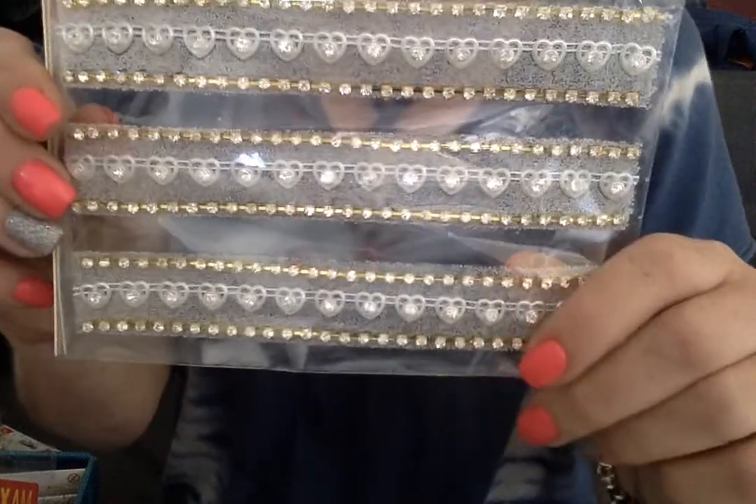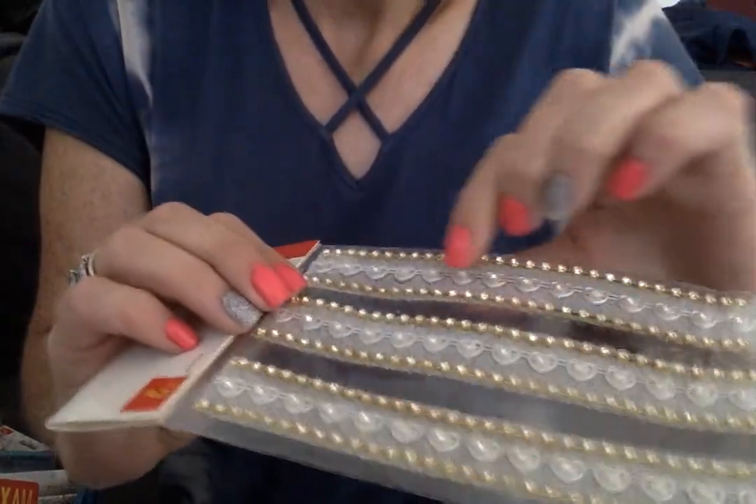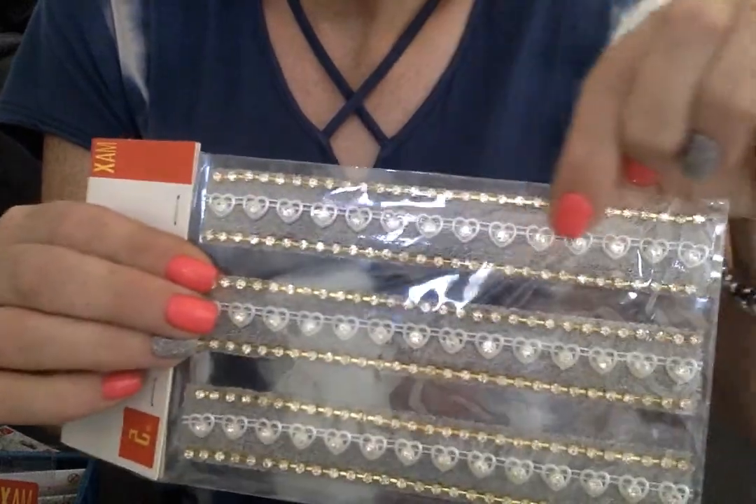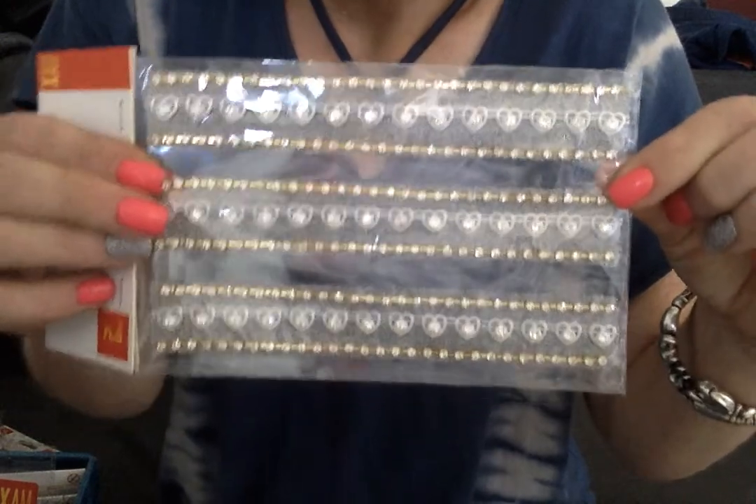This was a little bit more — a dollar fifty. But what it is, is a row with rhinestones on either side, then hearts with pearls in the middle. This is really beautiful. I hauled this for some of my bling, kind of my blingy girls.